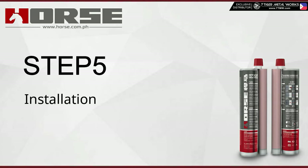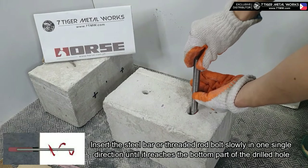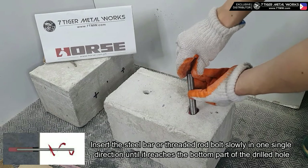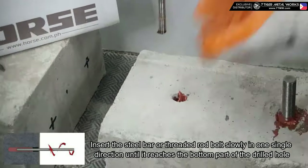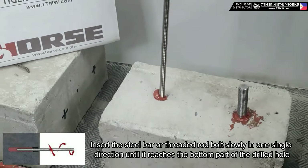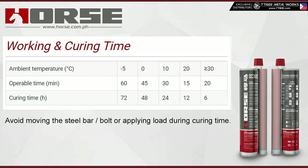Step five — installation: insert the steel bar or threaded rod bolt slowly in one single direction until it reaches the bottom part of the drilled hole. Step six — curing time: avoid moving the steel bar and bolt or applying load during curing time.